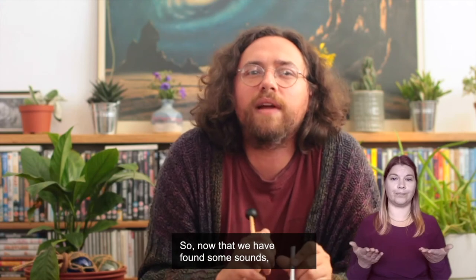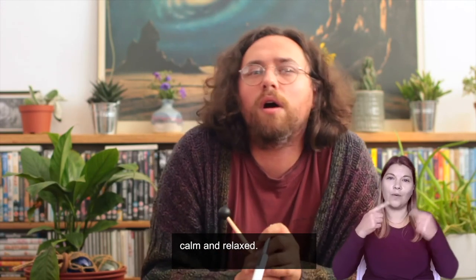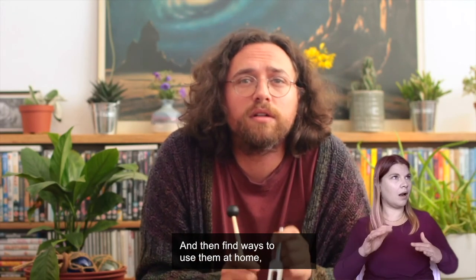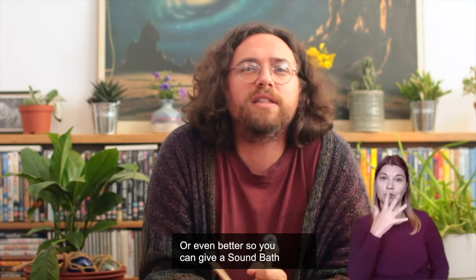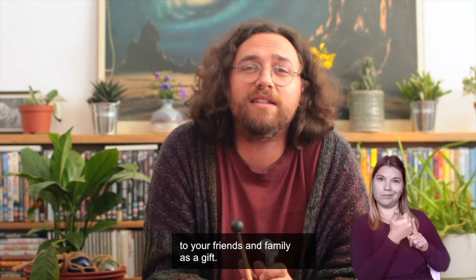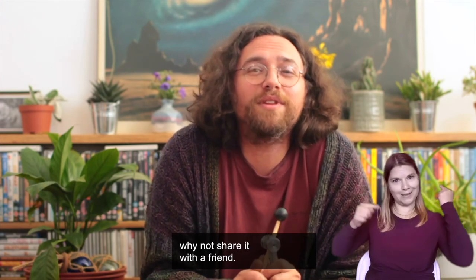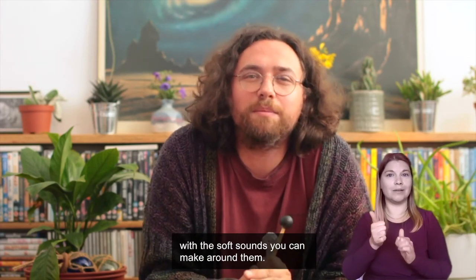So, now that we have found some sounds, I want you to remember which ones made you feel calm and relaxed, and then find ways to use them at home so someone can give you a sound bath — or even better, so you can give a sound bath to your friends and family as a gift. If you enjoyed this workshop, why not share it with a friend? I'm sure they would like to relax with the soft sounds you can make around them.